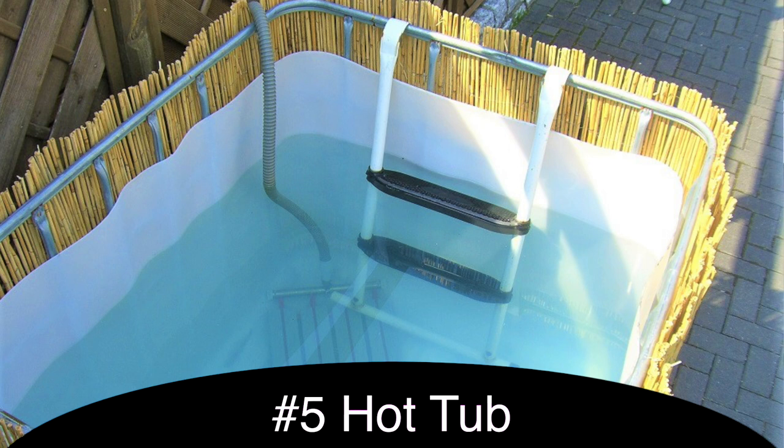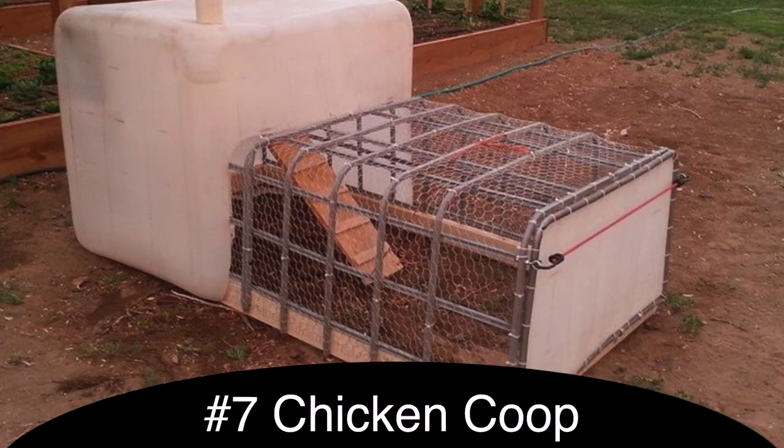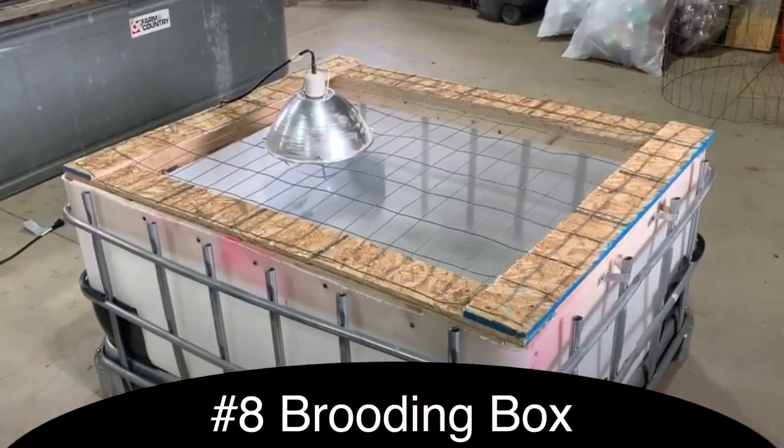Another use would be to convert an IBC tote into a hot tub — fill it full of water and put in some sort of heating element that's not going to electrocute you. You can also use IBC totes as a doghouse, or probably not big enough for a chicken coop per se, but you could use it as a brooding box for baby chicks.